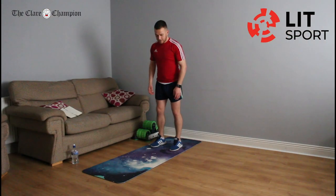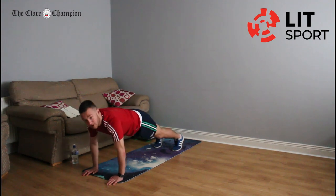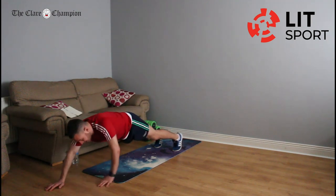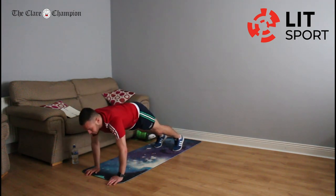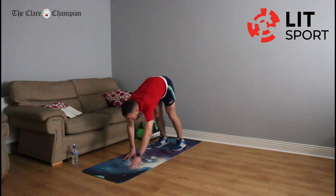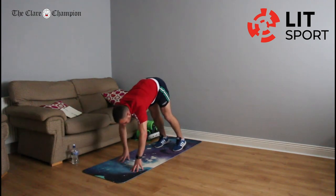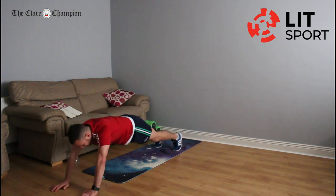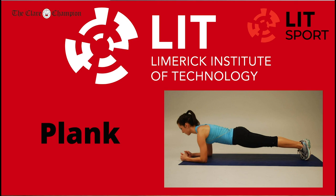Our next exercise is walk-outs. Standing, walking out with your hands while trying to keep the feet and legs as straight as possible until your hands are over your shoulders. If that's easy, keep walking out a bit further, then walk back in and back up. Walk out, up over your shoulders, and keep going. Let's go — walk out to this position and try and go a bit further. Walk back in and back up. Rest and take your breath.